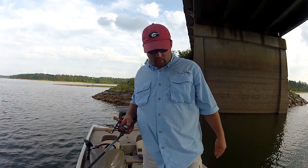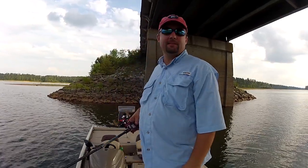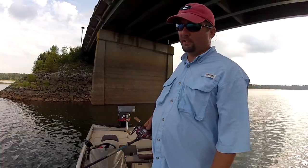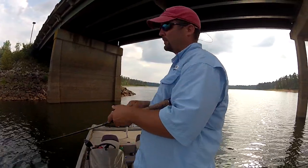Hi, this is Gene Jensen with BassResource.com. I'm going to talk a little bit about fishing bridges. I've got a bridge right here that I'm underneath. I've caught a couple of fish here today. I'm going to talk about how you attack a bridge and what are the ways that I will fish a bridge.